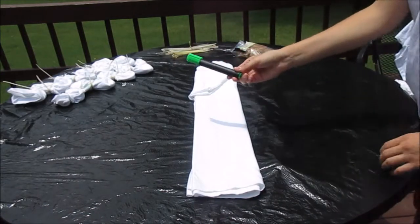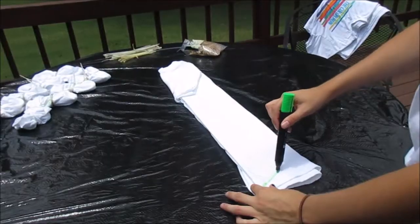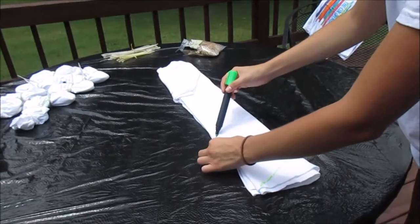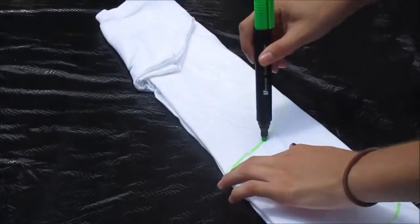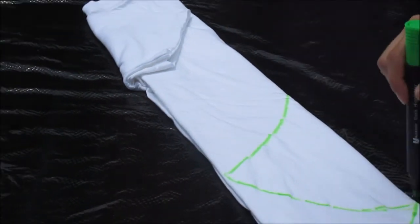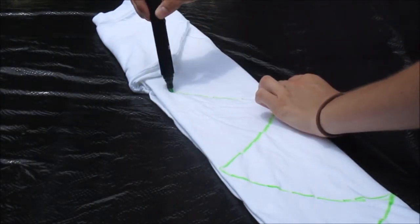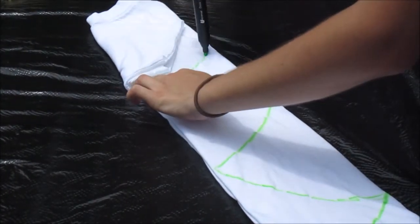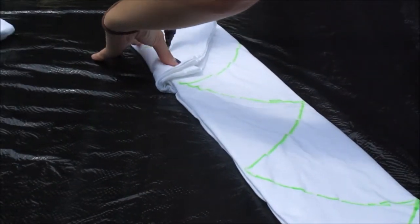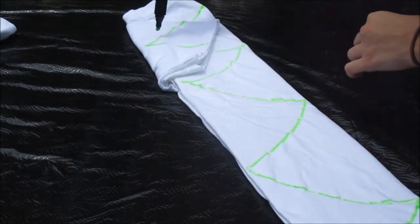Now, taking your washable marker, we are going to map out the scales. The scales kind of look like a wave or a Christmas tree pattern — I will zoom in so you can see it. We also did multiple shirts going in different directions and they both turned out fine. You can always go back and touch up spots with your marker.